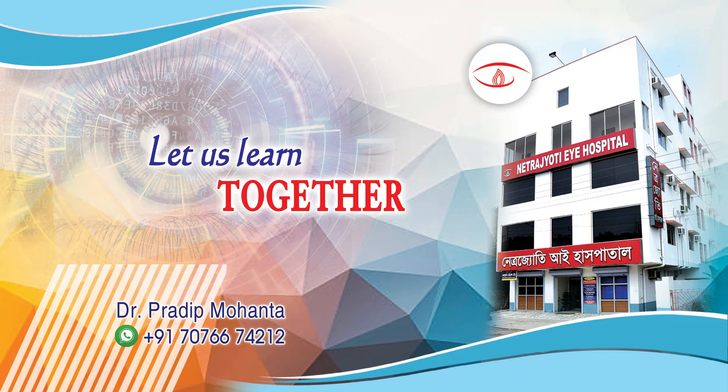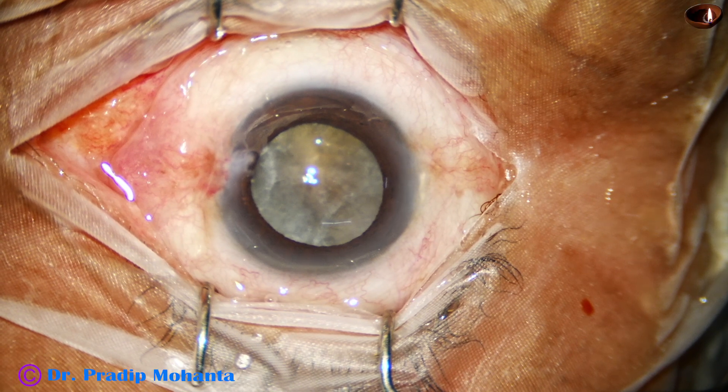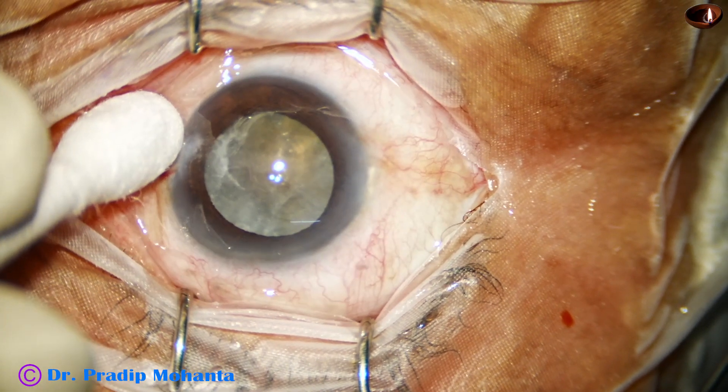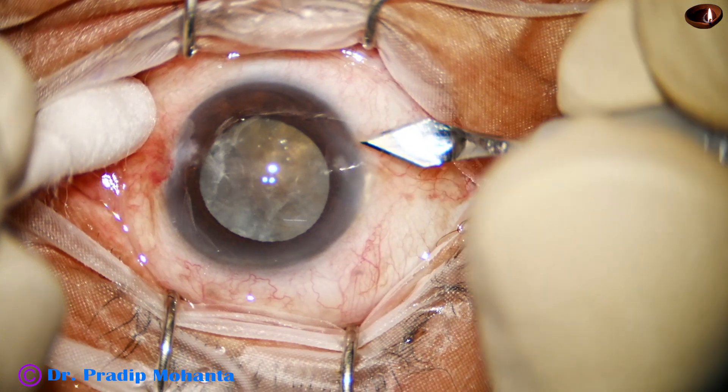Friends, welcome to my workplace at Ranakh Heart, West Bengal, India. This is a white cataract with hard nucleus. I didn't know how hard the nucleus was, so initially I didn't know whether I would be able to do FACO in this case or not.